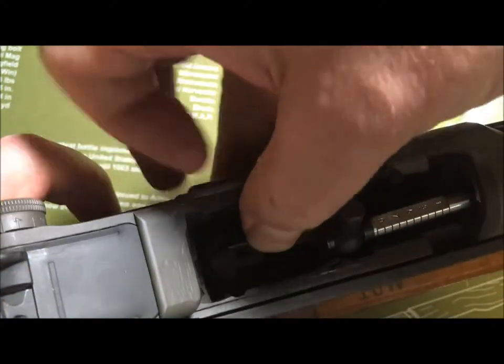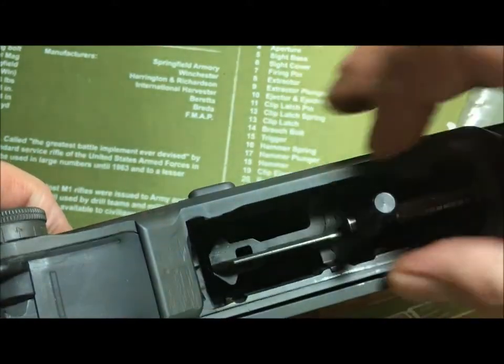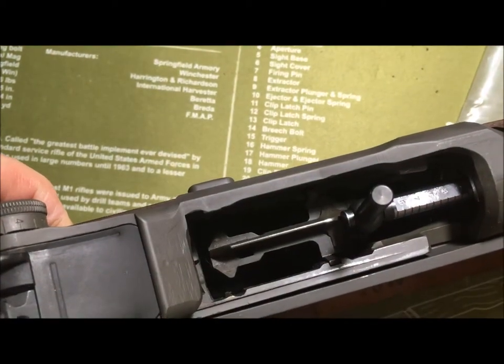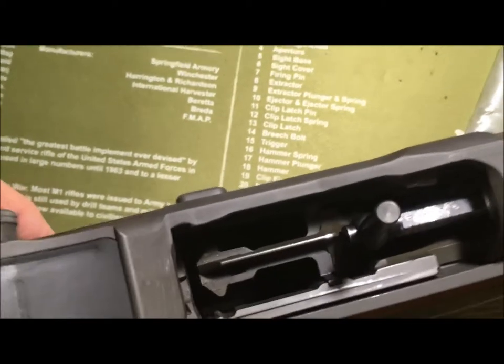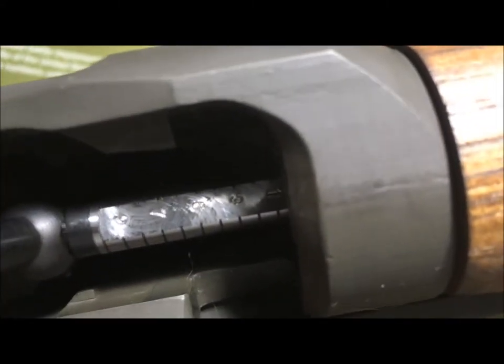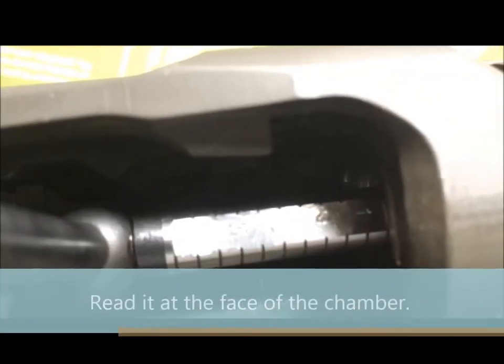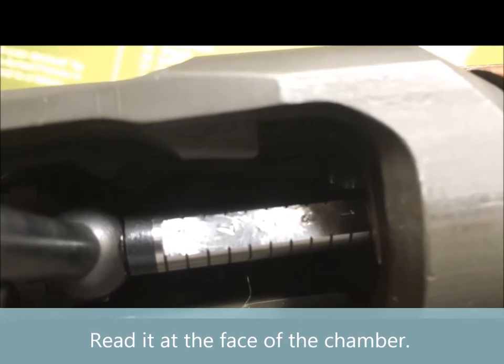Simply insert it. There we go. Now let's see what we've got here — I'm going to hold it so the light catches it. Okay, so as you can see, you read it right there. This is a solid zero — that's after roughly a thousand rounds.